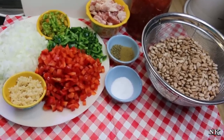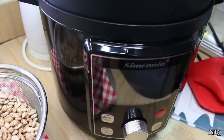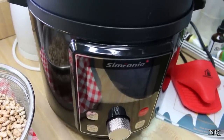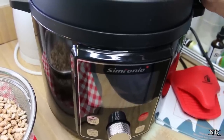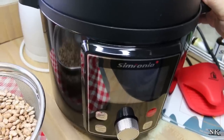I had another company contact me and ask me if I would demonstrate their pressure cooker in a recipe video, and since this seems to be a running theme on our channel, I went ahead and said absolutely. You can never have too many options, and every single one of these machines is a little bit different. This is the Sinfonio multi-cooker.